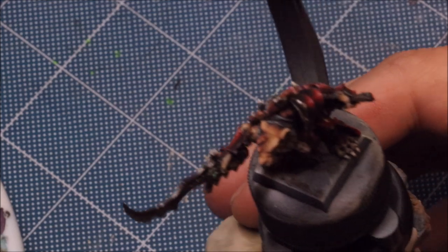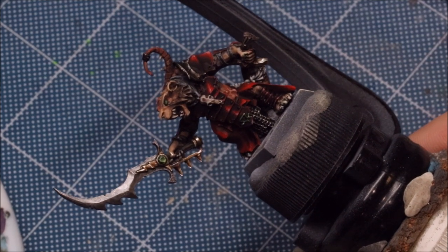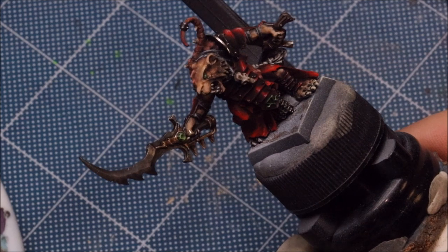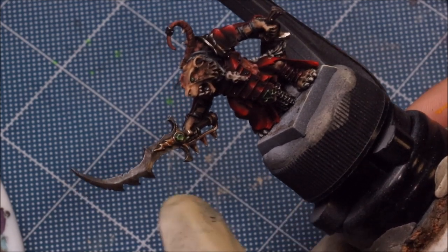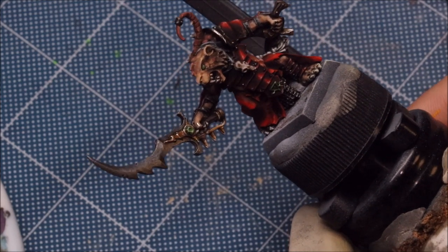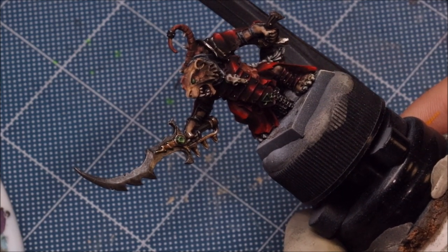Hello everybody and welcome to another hobby cheating video. Today we're going to talk about poisoned blades — warpstone poisoned blades. I'm working on Warlord's Spinetail here. The blade is one of the last things I have to do; I've just undercoated it in some Vallejo metal color steel to get some metal down. We're going to talk about how we integrate the colors of poisoned blades and do some fancy tricks.